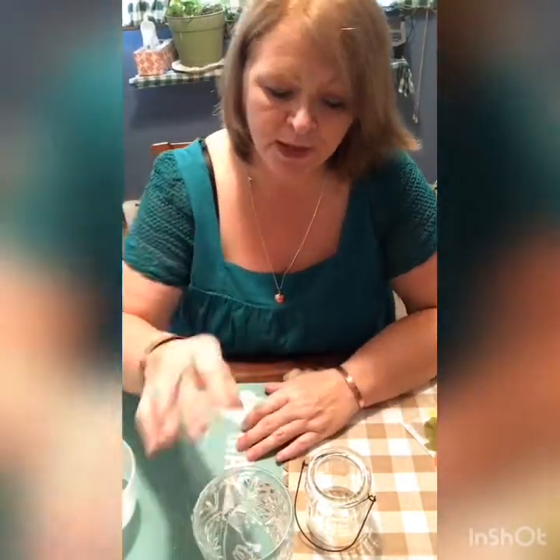Hi, Kathy here. Welcome to my craft channel. Today I'm going to do some more decoupaging of the fall candle holders. I figured being I had more I wanted to do, I might as well record it, especially because I'm doing it two different ways.